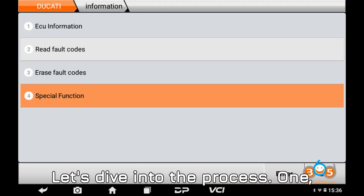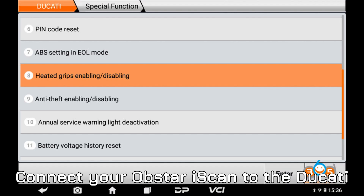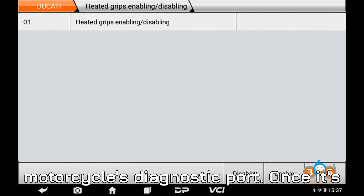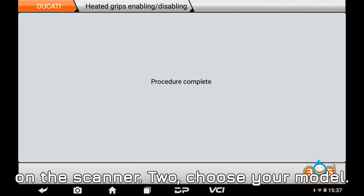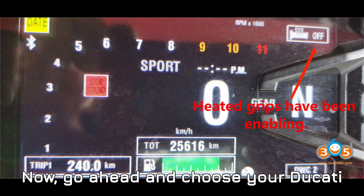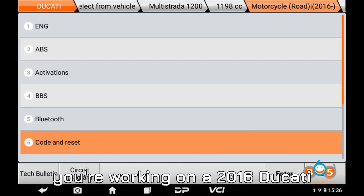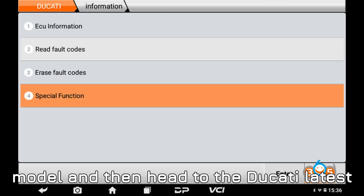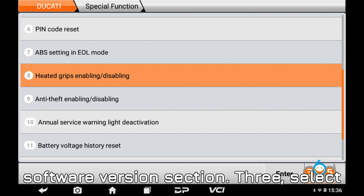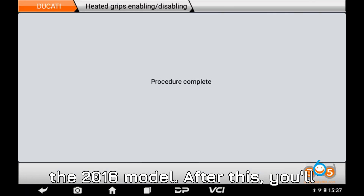Let's dive into the process. Step one — first step, get your scanner ready. Connect your Obstar Eye Scan to the Ducati motorcycle's diagnostic port. Once it's all connected, you'll see a menu pop up on the scanner. Step two — choose your model. Go ahead and choose your Ducati model from the list. For example, let's say you're working on a 2016 Ducati Multistrada 1200. Select that model and then head to the Ducati Latest Software Version section. Step three — select the right function. From there, you'll select the code and reset function for the 2016 model.